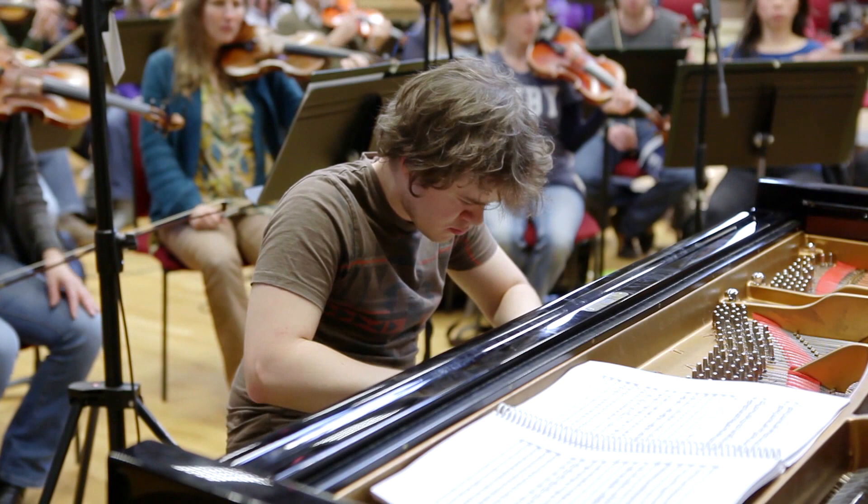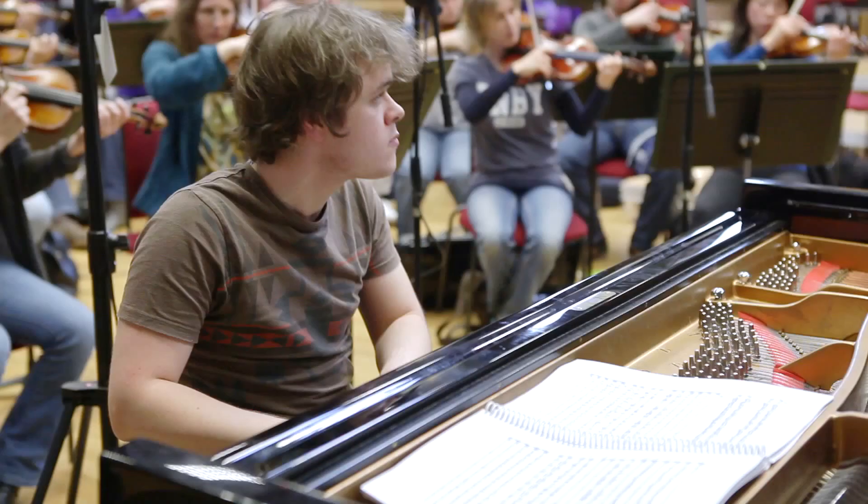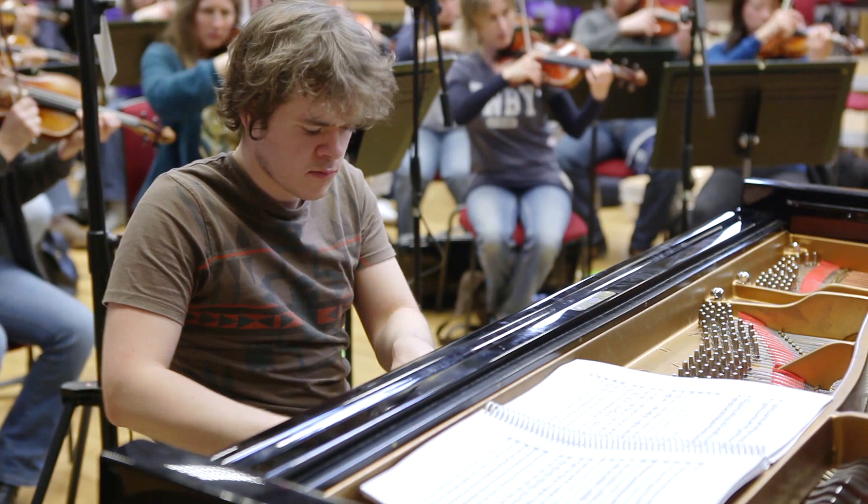The Ravel G Major Piano Concerto is a work I have been playing for a while. It's the first concerto I played with a professional orchestra. What really appealed to me in the music was the jazz influence that is there — particularly in the first movement. But also in the Ravel, in the first movement particularly, there's a Spanish-Basque influence which is very colourful.